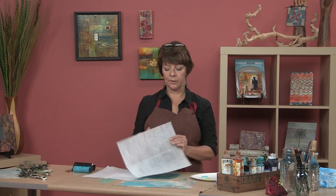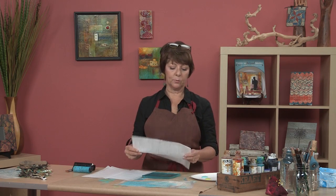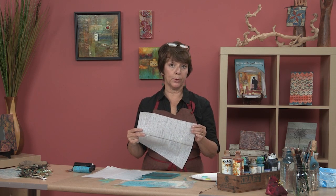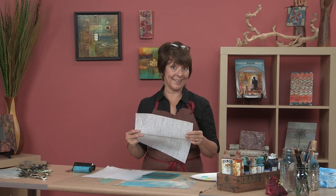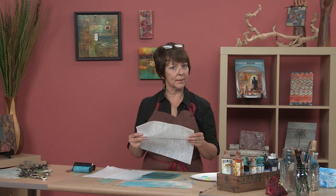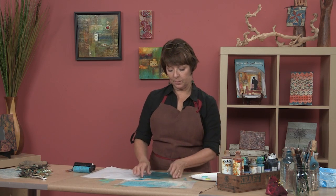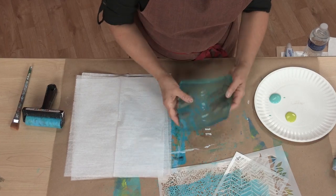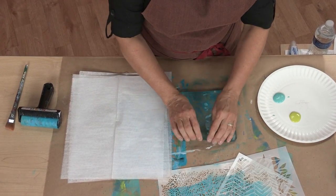I have some deli paper here that's really nice to paint on because it's sheer — it's kind of like a paper version of organza. I really like using it in collage and I always keep this on hand in my studio. You can get it at a Sam's warehouse or something like that. It's also called dry waxed paper. We're going to use it with a jelly plate, which allows us to do some mono printing.